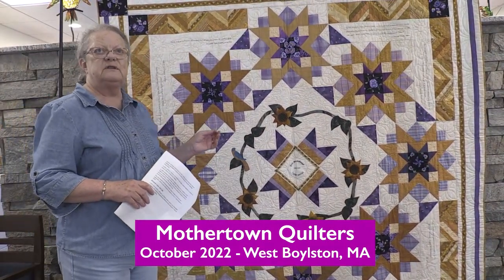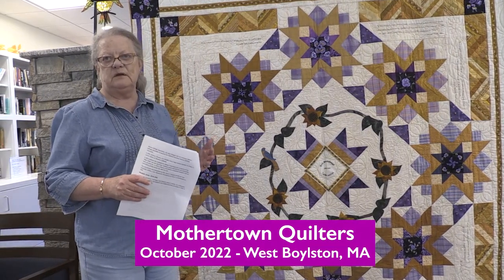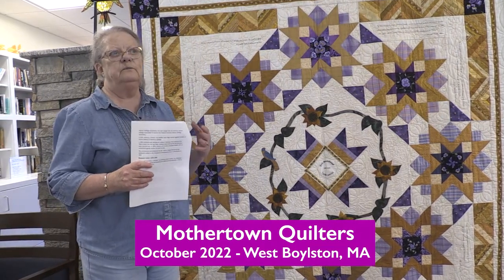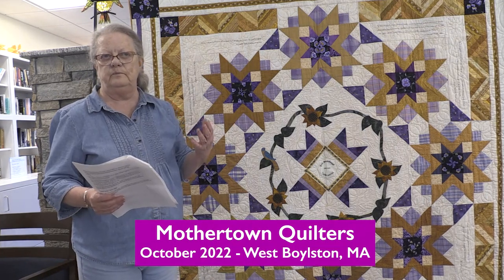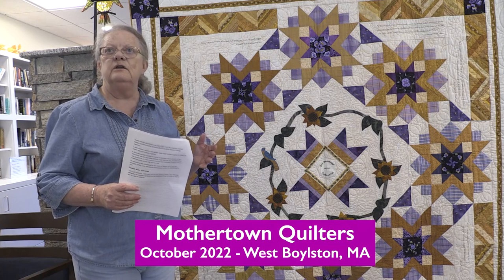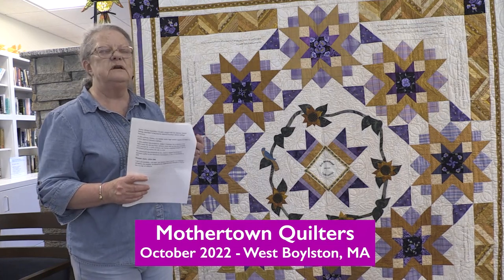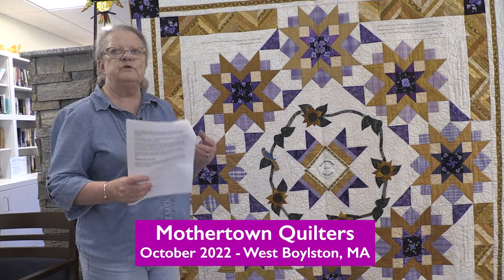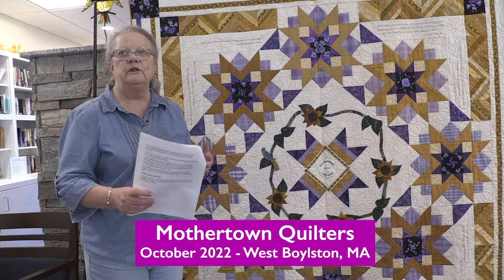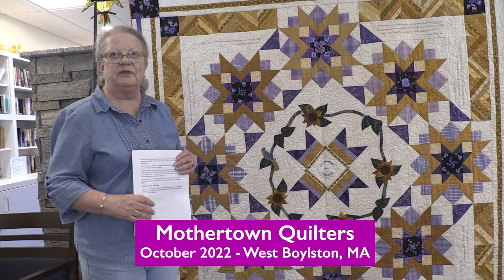The quilt was also accepted into the Lowell Quilt Museum's competition, and it was one of the guild members' quilts from the New England area that was accepted and was put on display for about a month.